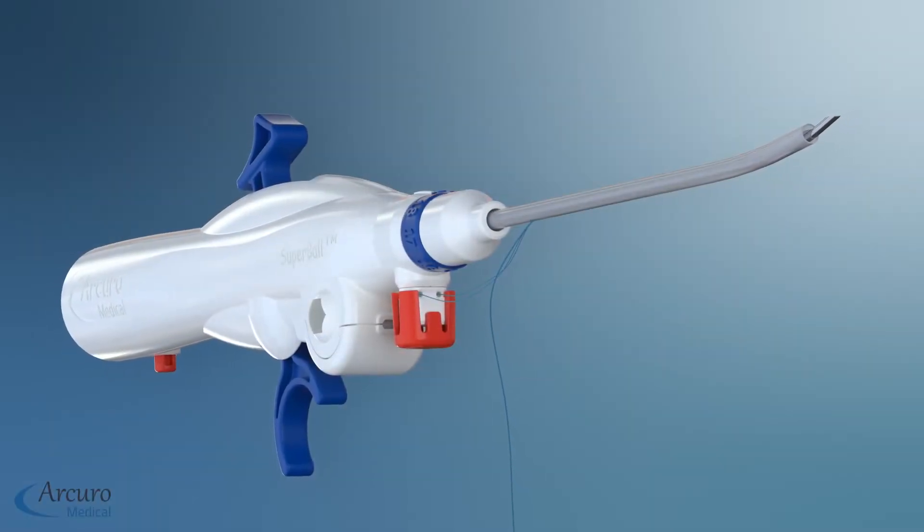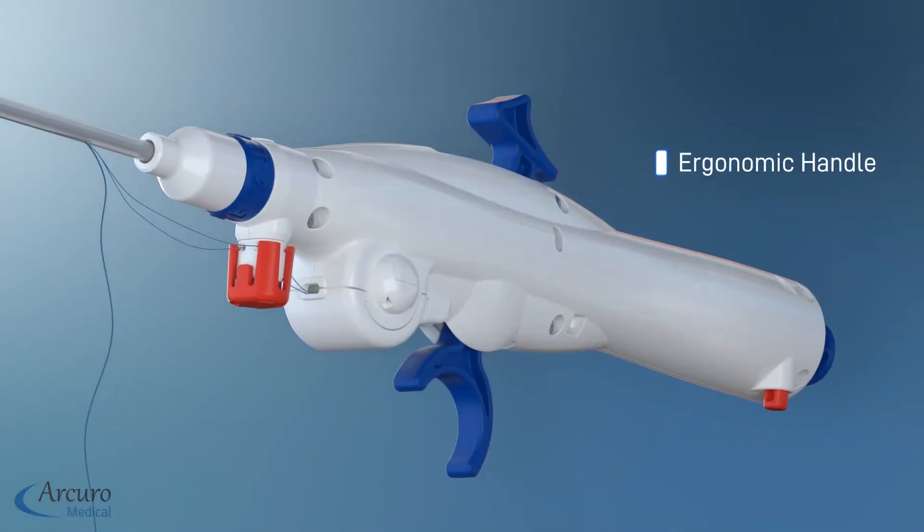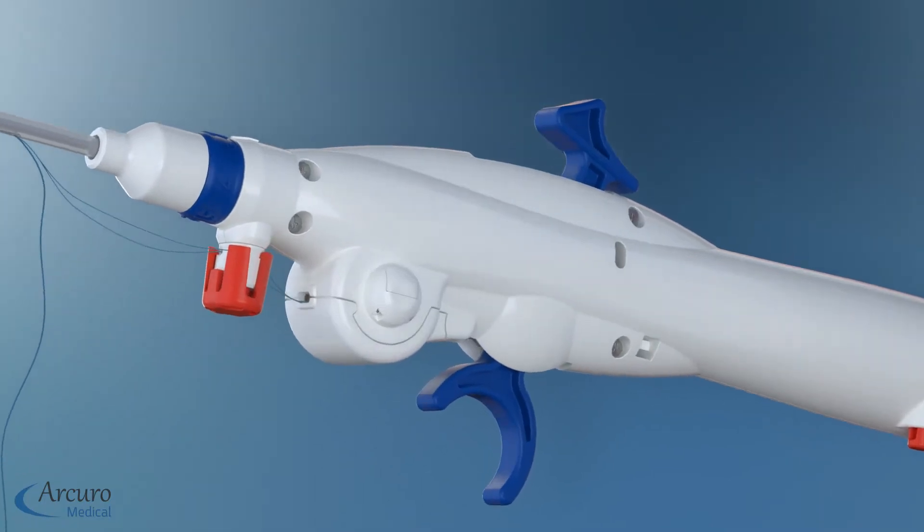The Superball Meniscus Repair System is an all-inside, all-suture, knotless device that replaces hard polymer implants with soft, flexible suture bundles.